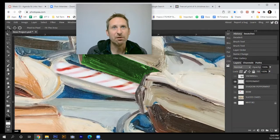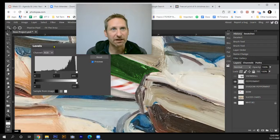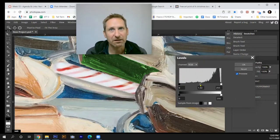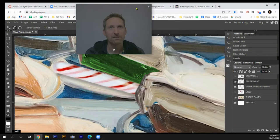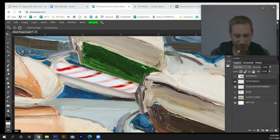As we discussed in the previous demo, I'll use Levels. Hit Ctrl+L and a dialog pops up. You can adjust the nodes beneath the histogram graph — I'll darken it just a tad so it fits with the rest of the painting's style.